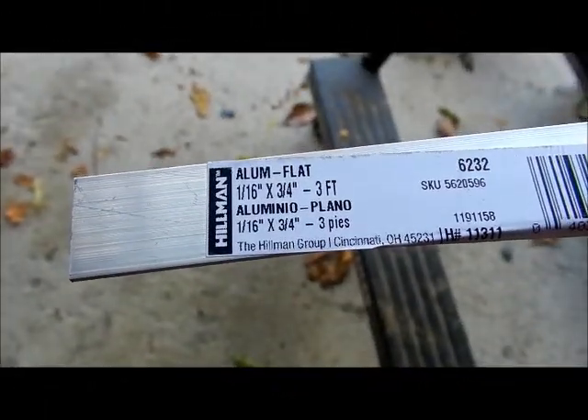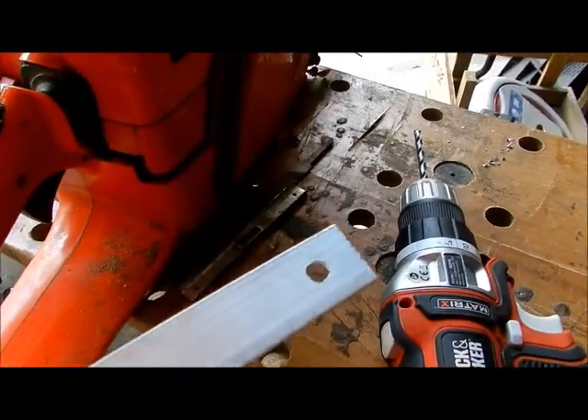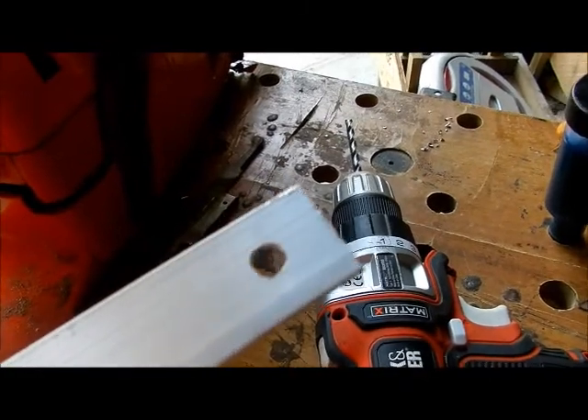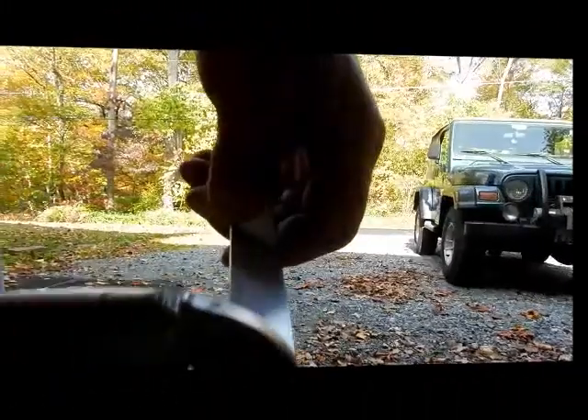It's aluminum — one-sixteenth by three-fourths. Three feet gives me a lot of room; I could probably make these for other people. I measured the size of the screws, and I think the screws are all different anyway, so check the size and drill a hole not too far away from that end.